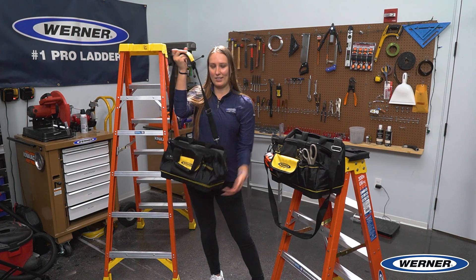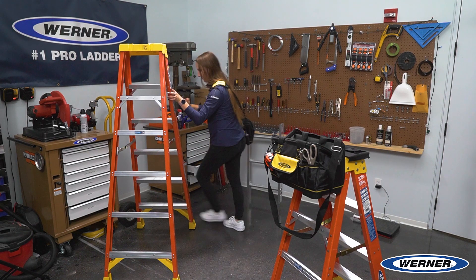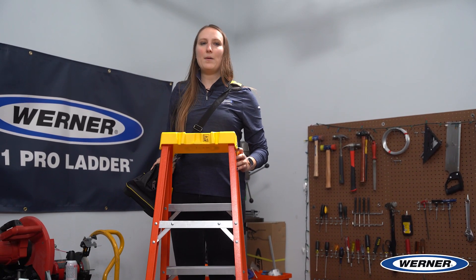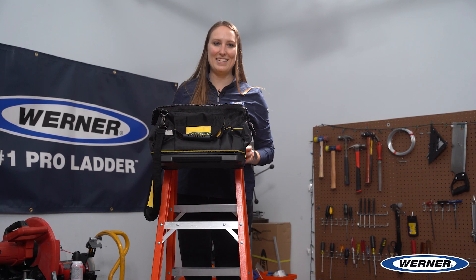Here, let me show you how it's done. Simply take my shoulder strap, adjust it as needed, and then I can go climb my ladder. Once I'm at the top, all I have to do is remove the shoulder strap off my shoulder and lock in the bag to the top. It's that easy.